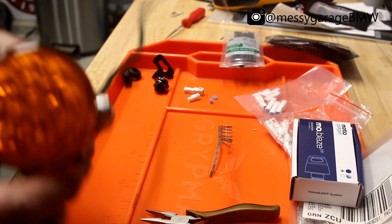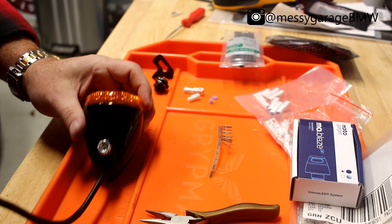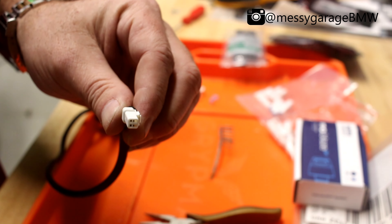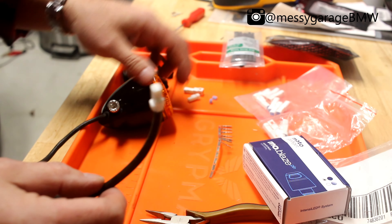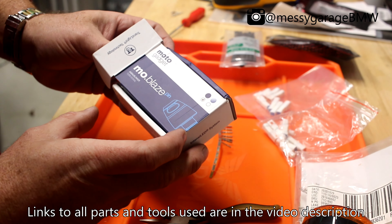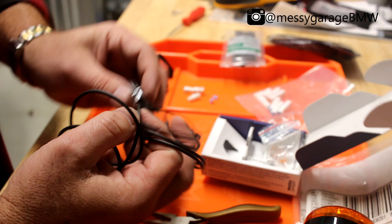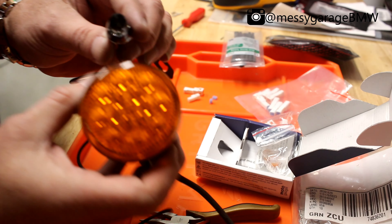So we're over at the bench. Here is the left turn signal. I've already done the right turn signal and got that all working. I wanted to make sure it wasn't going to be an absolute failure before finishing this video and showing you guys how to do it — or in that case, not to do it. Here's the big old stock one. These are the MoBlaze pin by MotoGadget. Usually I've seen videos of these on sport bikes or cafe racers and stuff like that. They're tiny compared to this.